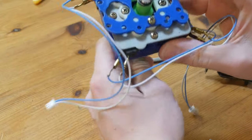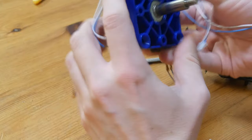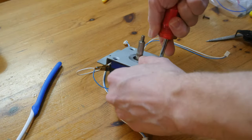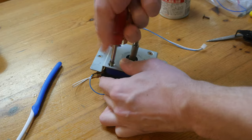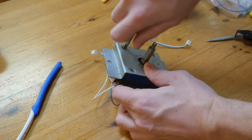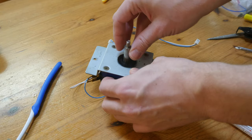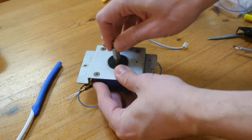We can now give it a quick wiggle — it just feels way better than before. Add the dust cover and yeah, we're pretty much done.